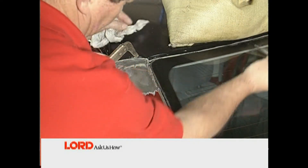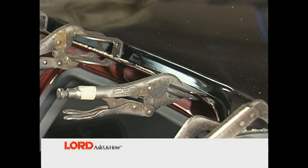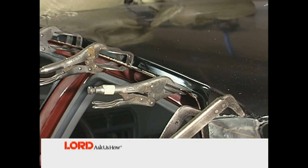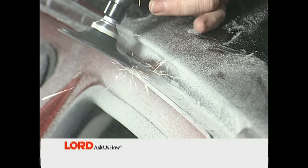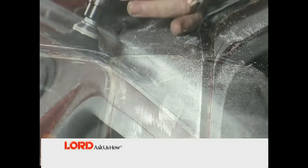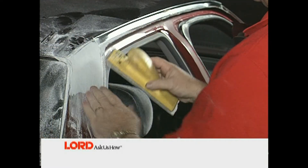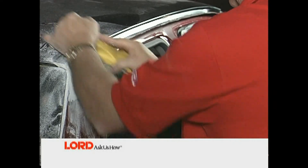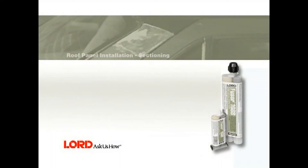Remove the excess adhesive with an acid brush or dry rag. Allow adhesive to dry for one and a half to two hours, then remove the clamps and weights and grind the excess adhesive with 36 or 50 grit discs. For an undetectable repair, apply a fiber-filled body filler to the section seam. Next, apply a skim coat of conventional body filler. Allow to cure and rough sand. Once the adhesive fully cures, sand, then prime and refinish according to the paint manufacturer's recommendations.